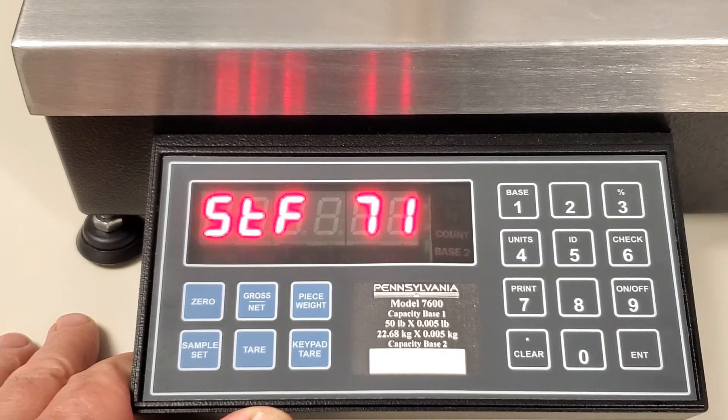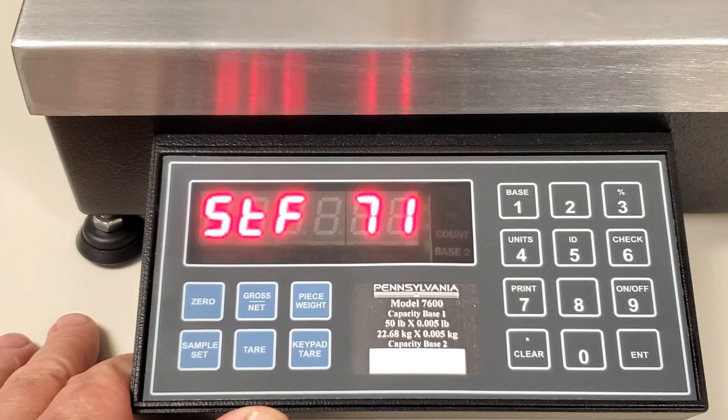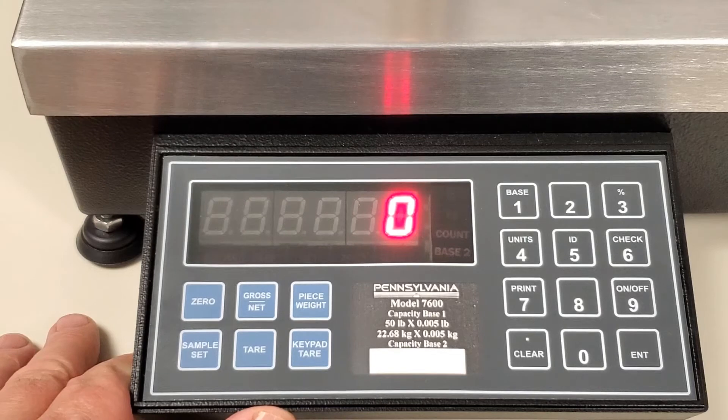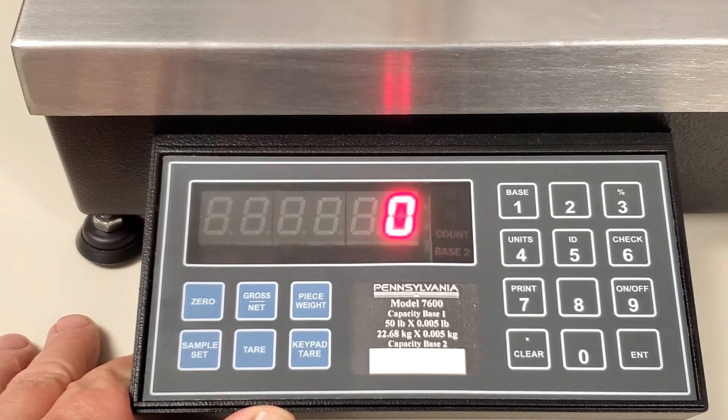This will bring you to the steps where you can change the time and the date. If you want a 12 hour clock or a 24 hour clock, this is where you would set that. If you select 1, it's a 24 hour military time clock. If you select 2, it's a 12 hour clock, currently AM. If you select 3, it's a 12 hour clock, currently PM.